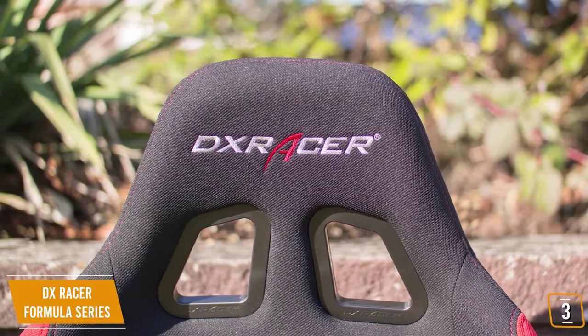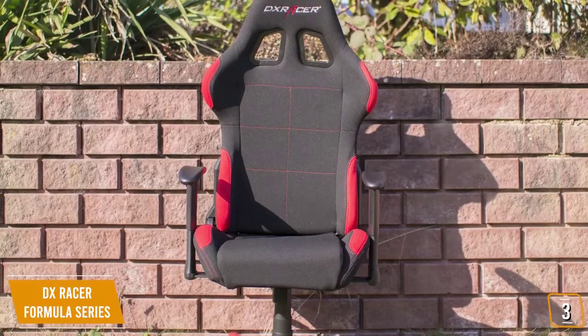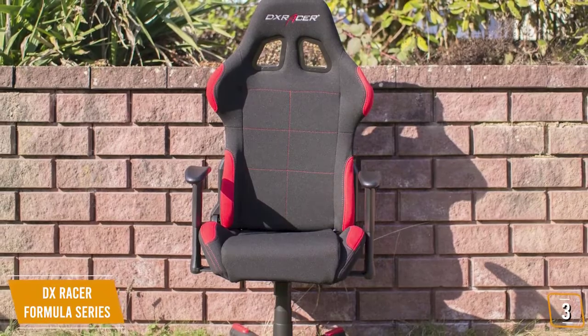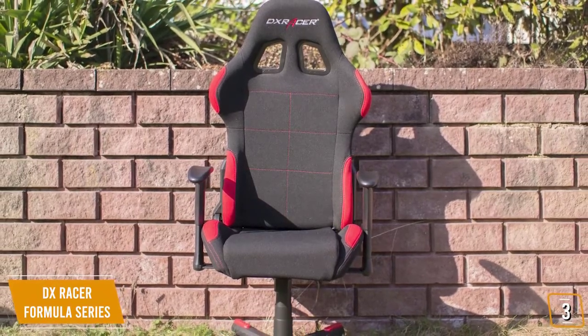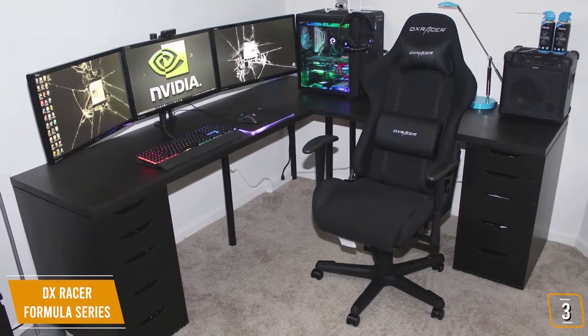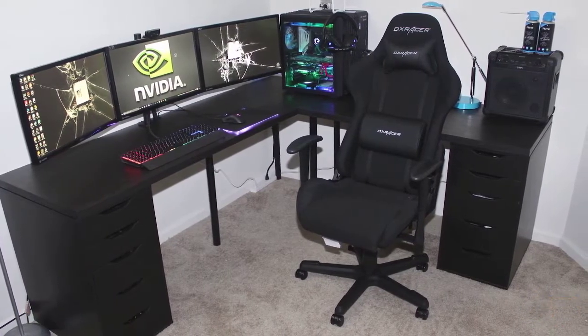The DX Racer Formula Series is a great mid-range gaming chair that offers excellent back support. The mesh material design is fantastic for those looking for something more breathable who don't like PU or bonded leather. The steel frame and attention to build quality from DX Racer gives this gaming chair an edge on the durability scale and makes it a solid choice.